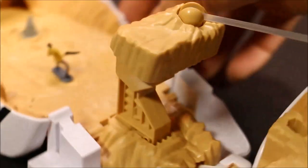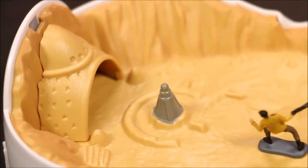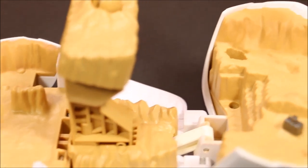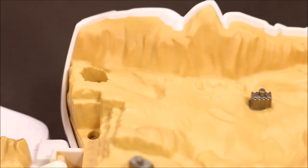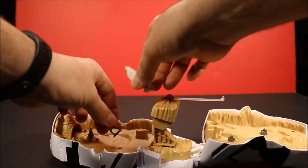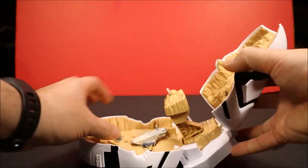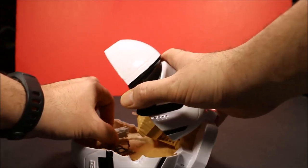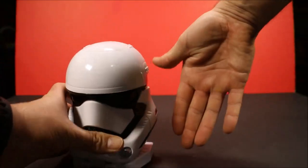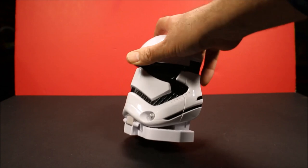These play sets are really cool because you put all the guys in here, then you just snap it shut and bring it with you. It's small enough that you could easily carry it, and you have a whole play set built right in. You take all the little guys, put them in there, snap it shut — and you're ready to go. This thing is about the size of my hand, so it's not oversized at all. It's a really cool size and a lot of fun to carry around with you.